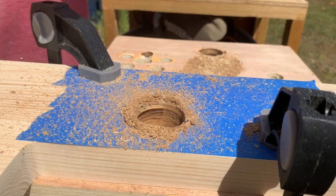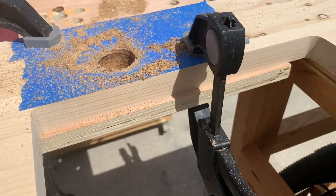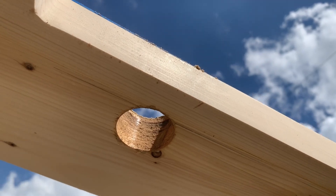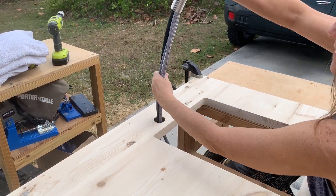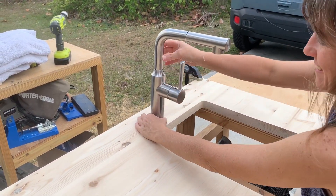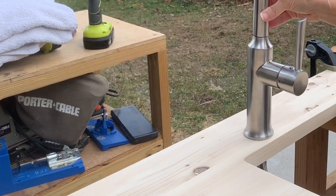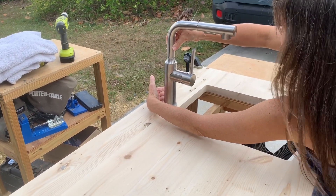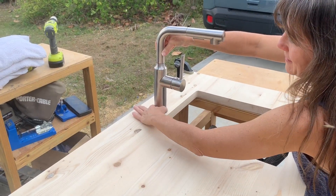We're through. It burned a little bit, but we're not going to see it. It's going to be tight, but it should work. I think it's going to look good because that's the widest part.